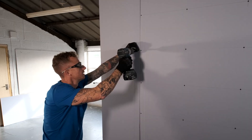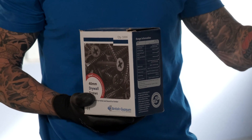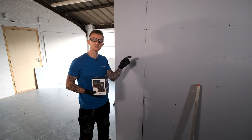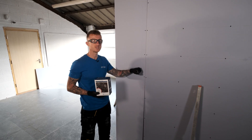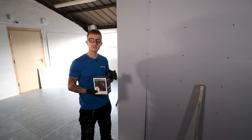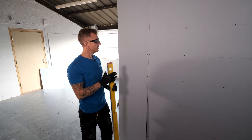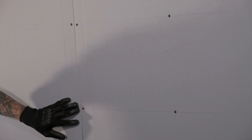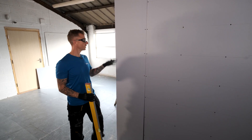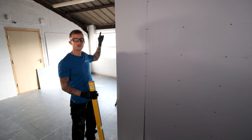Now the board is pinned in place we need to get it fixed in fully. I'm going to be using 40mm drywall screws because we're going into timber and I need to make sure that I've got at least 25mm of penetration into the stud work to make sure this board is fixed properly. These screws are also available in a collated version for a screw gun. It's important to remember that all the screw centres should be at 300mm spacings on the edges of boards or through the centre of the board. When you come to a corner, you need to be at 200mm centres, and also around openings.